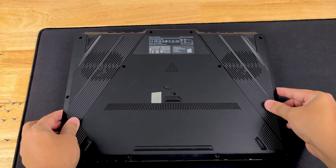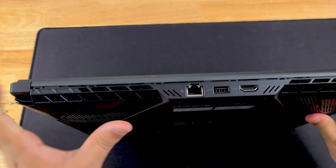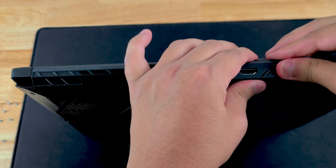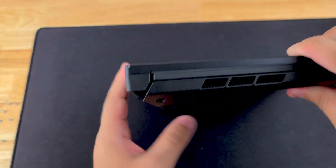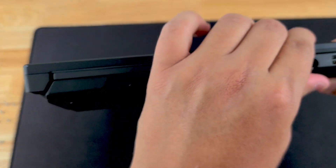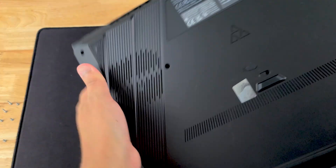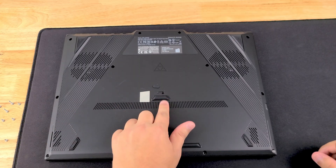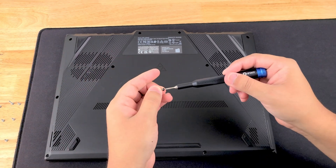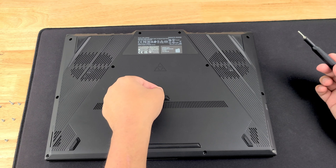Once you're ready to put the back panel back on, it's very easy — just like you took it off. Line it up, put it right on top, and start with the back since that was the last thing that came apart. Work your way around — there are no hard clips for the rest of this — close it up all the way, put it back down, and now put the screws back on. Work backwards, so the first screw that goes in is that middle hidden screw we took out last. That goes back in just fine — and make sure you put the little rubber cover back on.